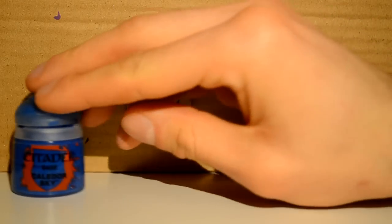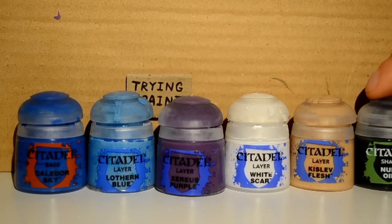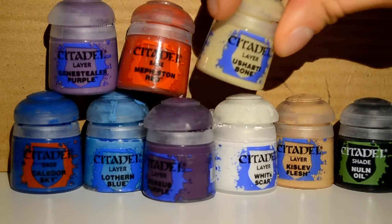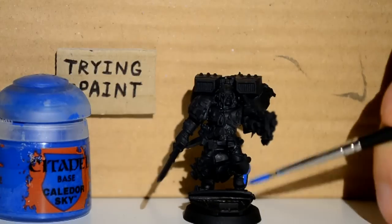The paints I'm using will be Caldor Sky, Lothern Blue, Xereus Purple, White Scar, Kislev Flesh, Nuln Oil, Genestealer Purple, Mephiston Red, Ushabti Bone, Jokaero Orange, and Iron Breaker. There we go.